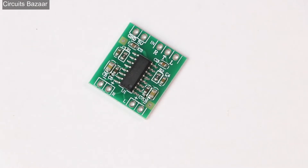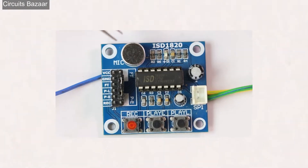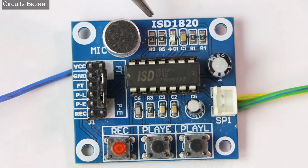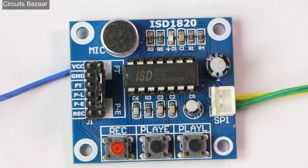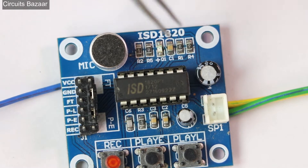Now let me explain the ISD 1820 module. This is the ISD 1820 voice recording module — you can see it is written on the board. This is the IC, and the number written on it is ISD 1820. This is the microphone, which will record the sound and feed it into the IC.